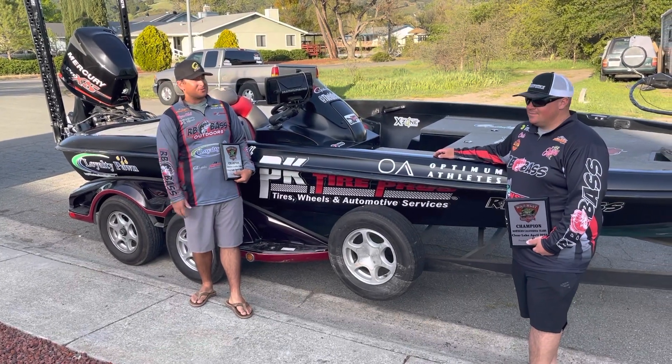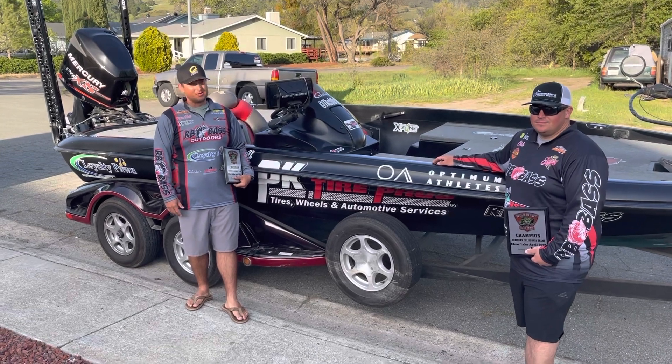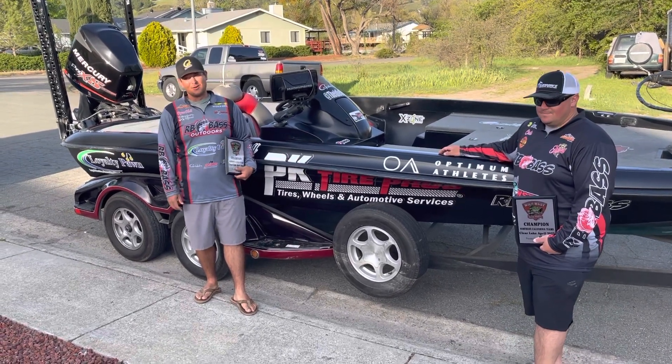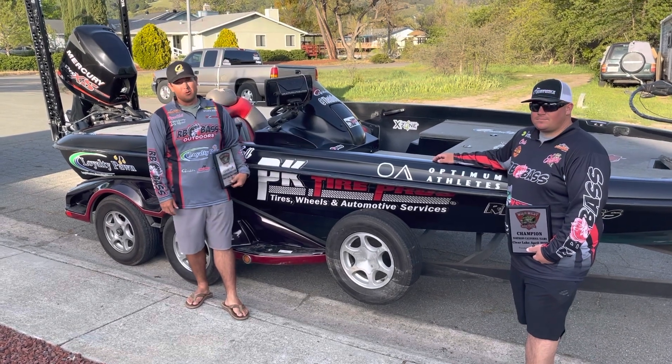Hey everybody, Ryan Hall and Chris Perez with RB Bass. We just wrapped up the Wild West Teams event up here on Clear Lake, and we got lucky enough to win. Super stoked about that — it was a grinder the whole day.